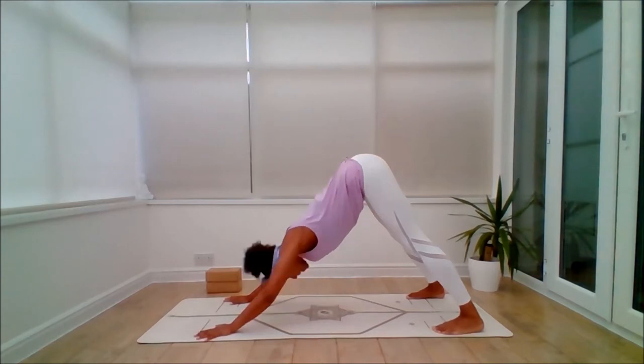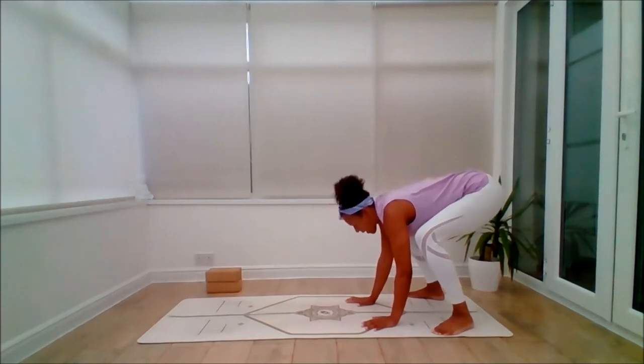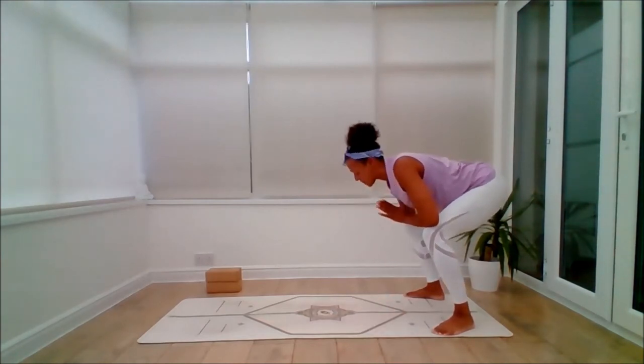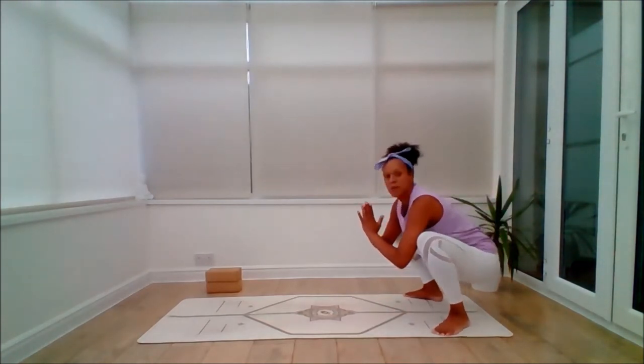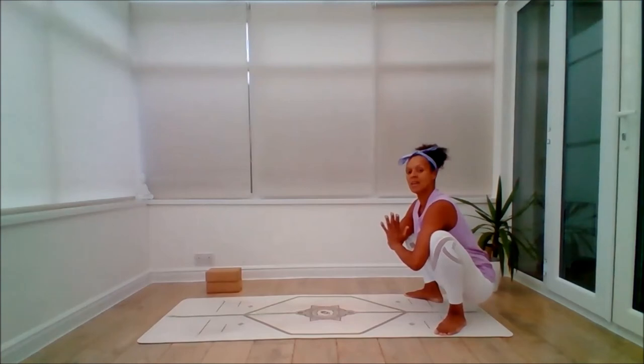Then inhale, walk the hands back towards the feet and bend the knees. Exhale, squatting down either to the halfway point — hands in prayer position — or all the way down into Malasana. If you want to perch on a brick or two, that's another option. You might be high up, low, or perched — wherever you are, stay happy, look straight ahead, just connect with the breath. Sit tall, lift the chest forward, lift through the crown of the head, feel that release through the thighs, the groin and the lower back.